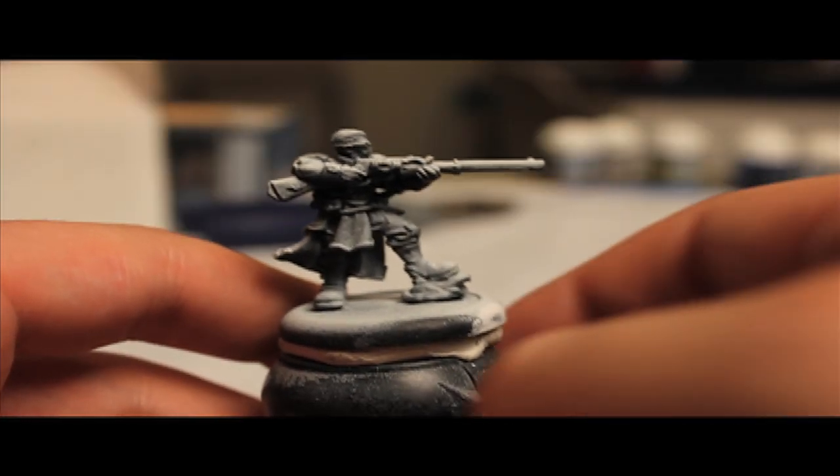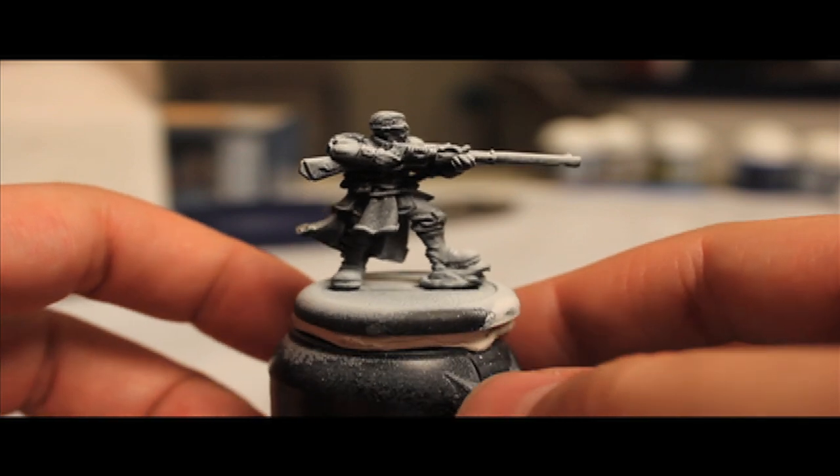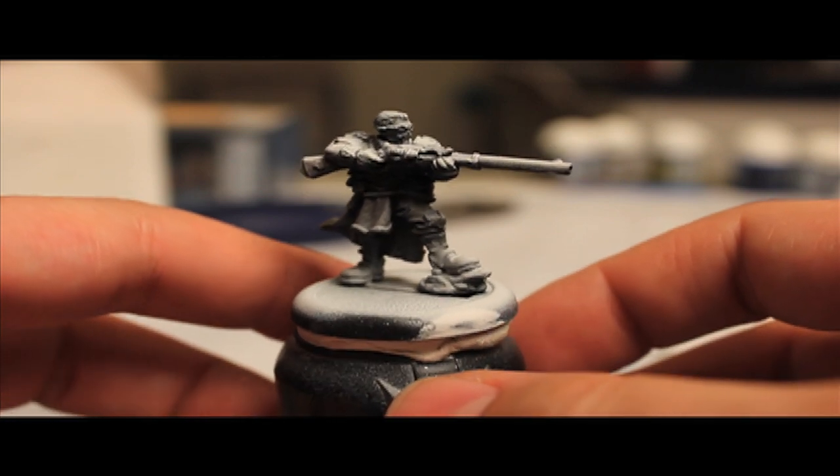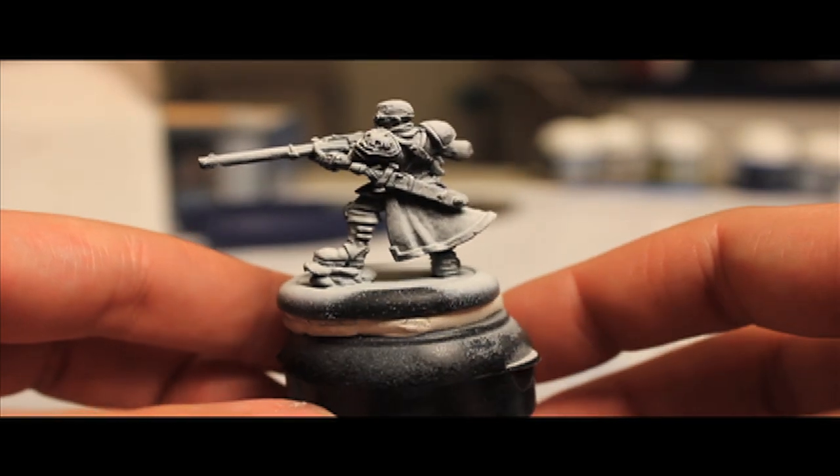All right, everybody. It's time for another painting tutorial. Today we've got a Signar Long Gunner. This is one that was selected when I asked everyone to vote on which out of the Signar commission batch that I had that people would like to see as a painting tutorial.